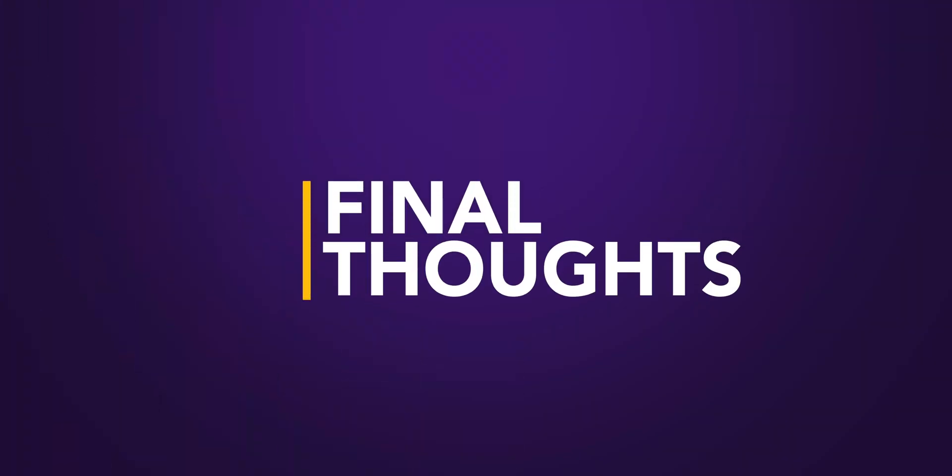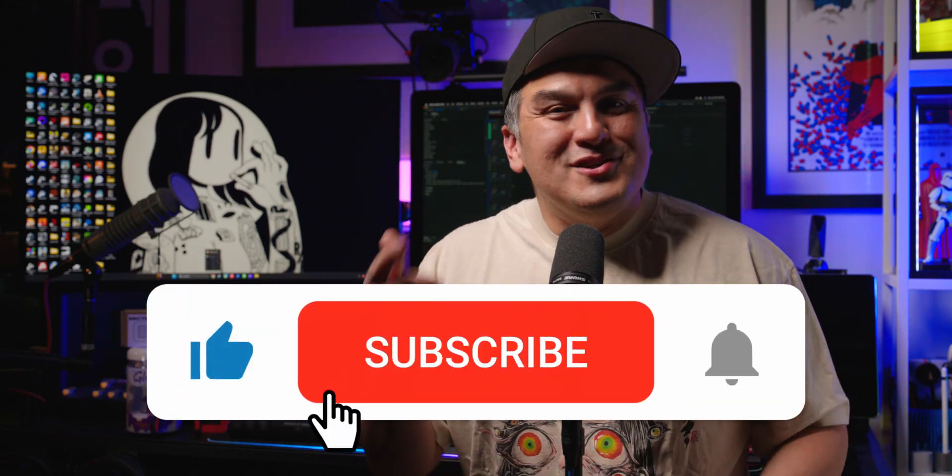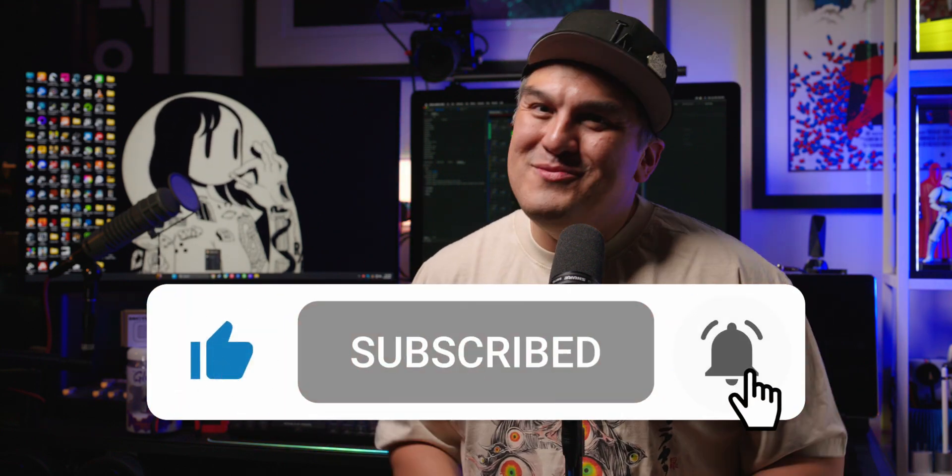And with that, we are at the end of another episode. Love it? Hate it? Let me know all about it in the comments section below. Curious about all the gear and the print files? You can find those in the details section of this video. Hit that like, subscribe, and bell so you're notified when I drop another new episode. Catch you guys next time.